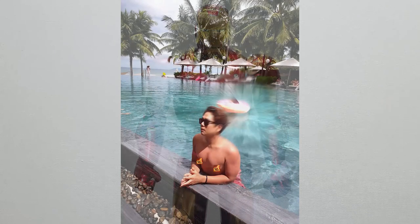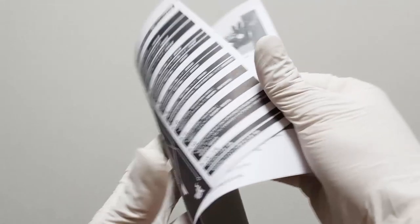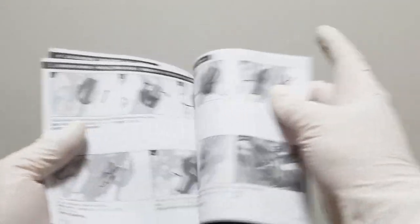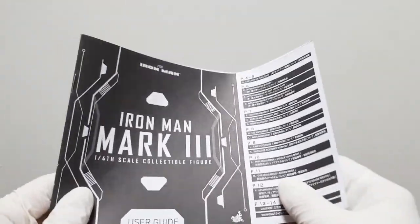This product is James Bond edition. There is an explanation included. If you look at the inside, you can see how to pose the Iron Man and where the movements are. You don't need to worry about the explanation — if you look at the description, it can solve everything.